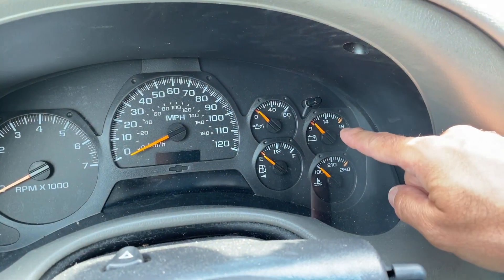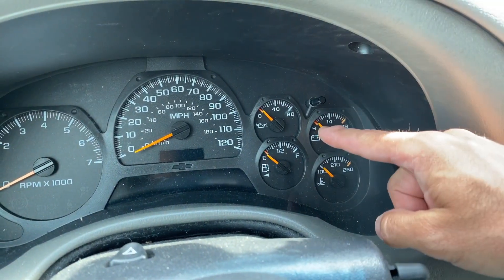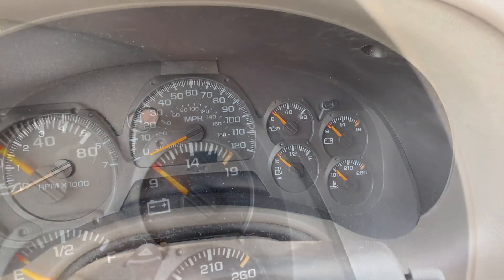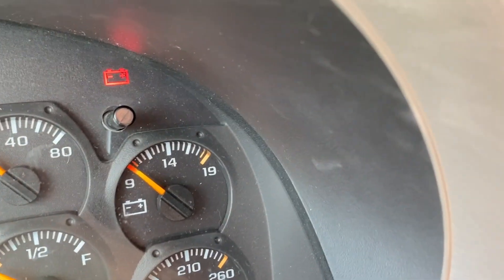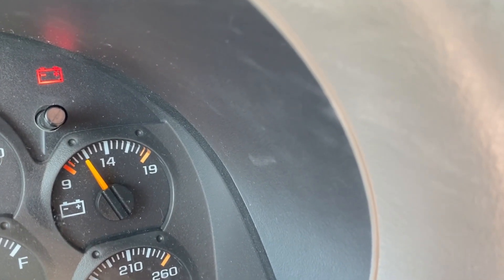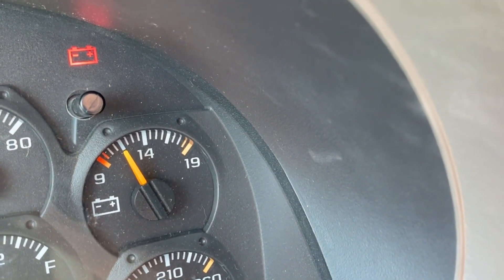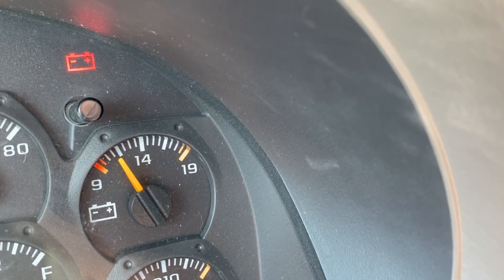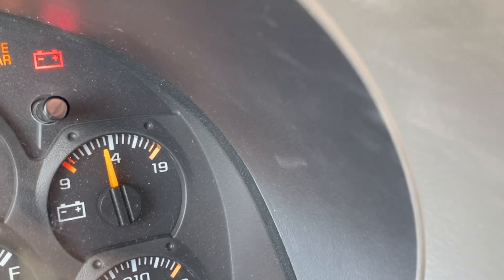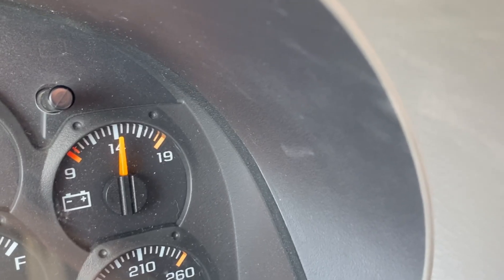This is another older vehicle — you can see this one has the voltage gauge right here as well as some of the other gauges you don't get on newer vehicles, like oil pressure, temperature, and water temperature. You can see it's starting to move up. Because the vehicle hasn't been started the battery light is still on, but as we start it, the battery light goes out and you can see the voltage up to a little above 14, as it's supposed to be.